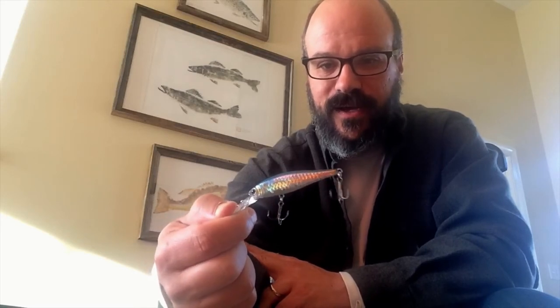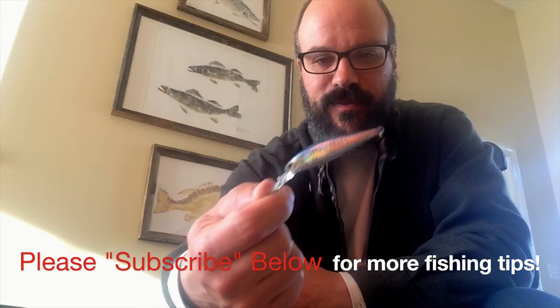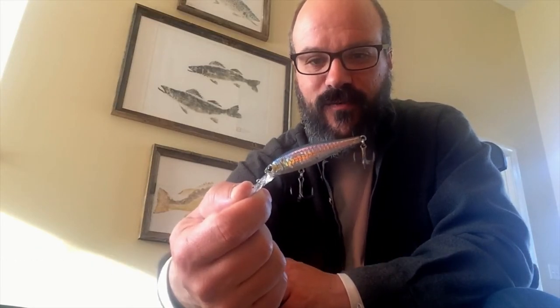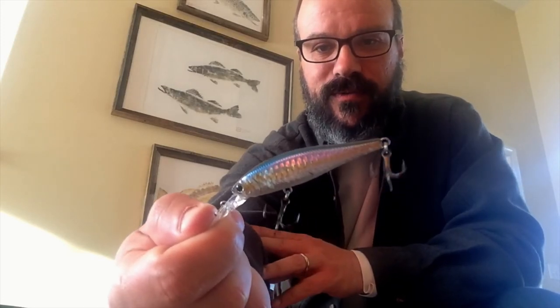The nice thing about trolling is you hardly ever lose your lures — unless you get a big fish on and he breaks off. You don't have to worry about snagging this on the bottom when you're trolling in 150 to 200 feet of water. But this is a trout killer. Typically I will put this on a downrigger set at about 35 to 40 feet. Rainbow trout have hit this, big perch have hit this, rainbows, browns — everything will hit this lure.